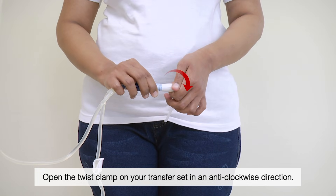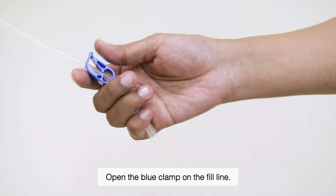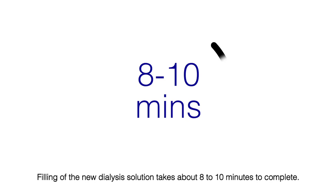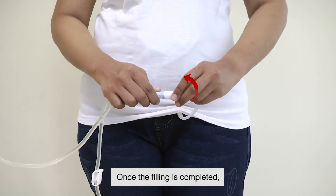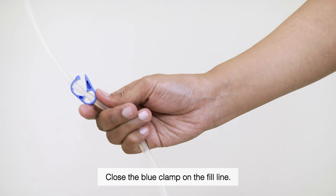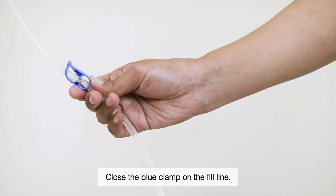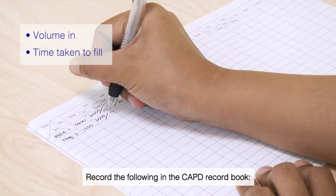Open the twist clamp on your transfer set in an anti-clockwise direction, then open the blue clamp on the fill line. Filling of the new dialysis solution takes about 8 to 10 minutes to complete. Once filling is completed, close the twist clamp on your transfer set in a clockwise direction, then close the blue clamp on the fill line. Record the volume in and time taken to fill in the CAPD record book.